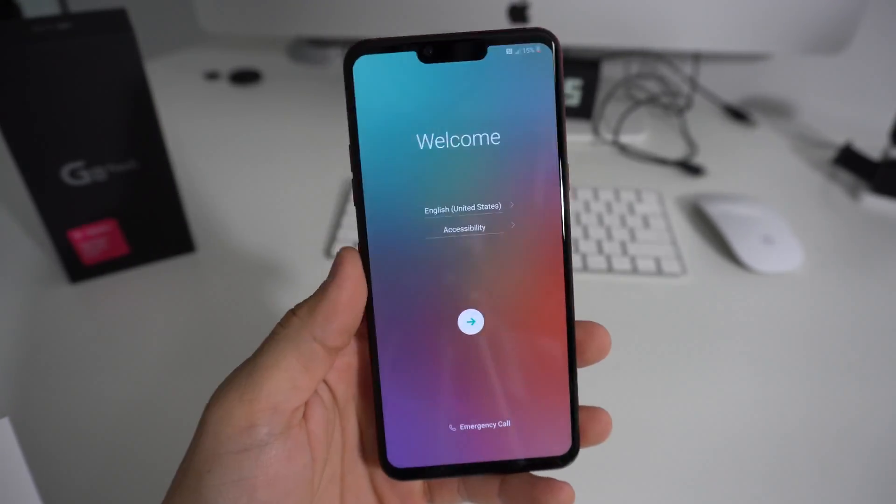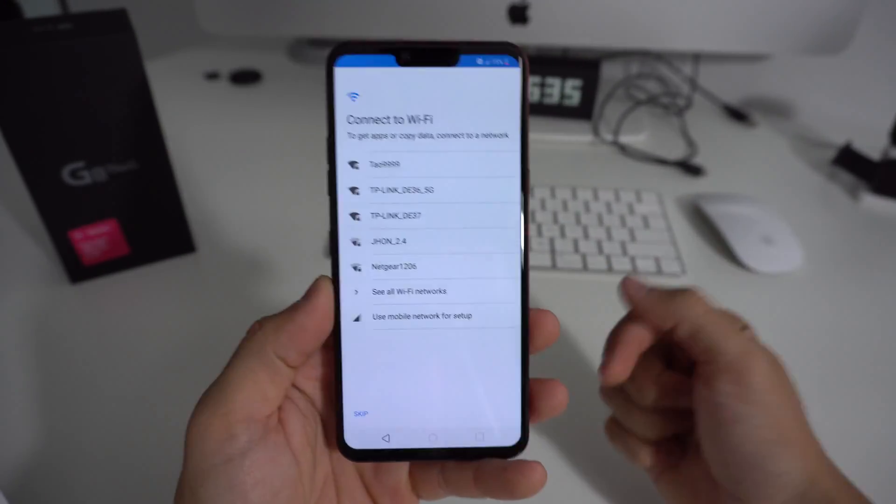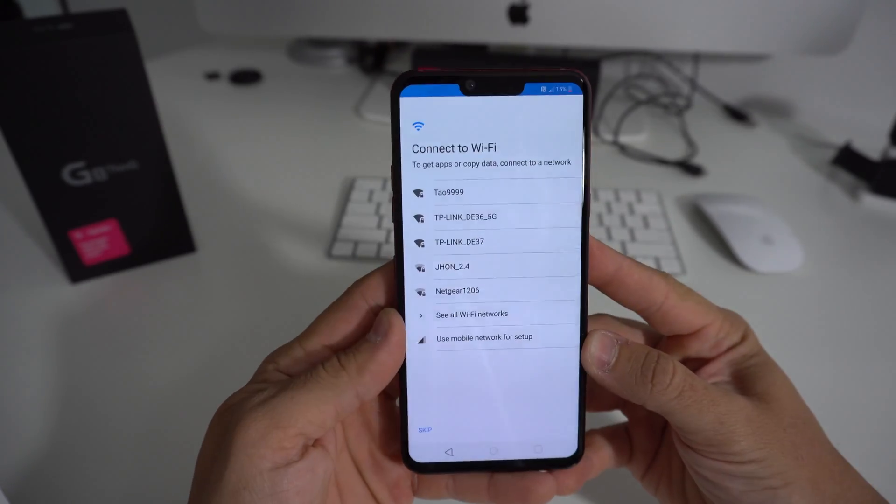As you can see, you'll have to go through all these setup options — the language, country, all this stuff. The phone has been completely reset back to its factory condition.